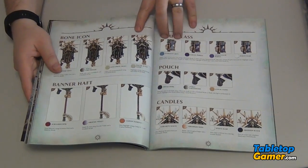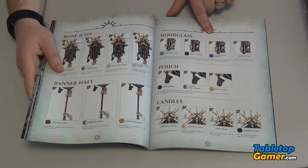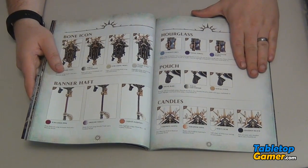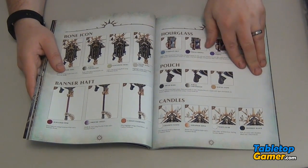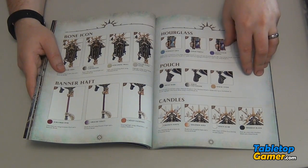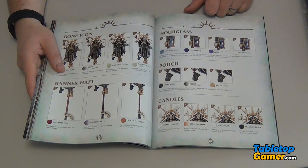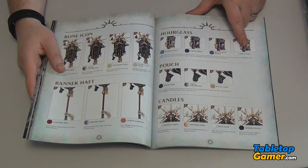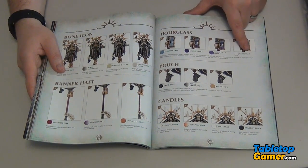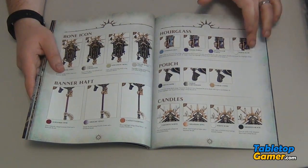I was looking at this particular one — the hourglass. It's kind of neat. Up to a certain point the hourglass looks cool with the two-tone effect and the sands of time flowing from one side to the other. But then they add an extra detail — they use white paint, White Scar, to add a rounded highlight line on each side, and it kind of just makes it look more like it's made out of glass. I thought that was really cool.